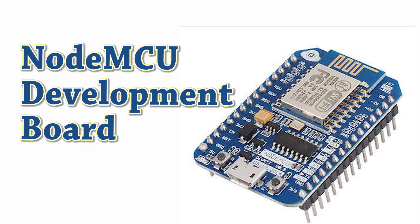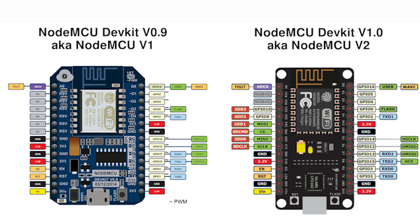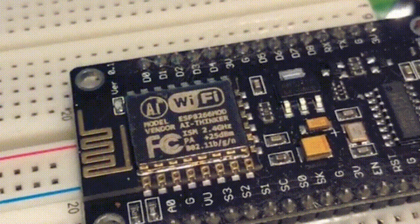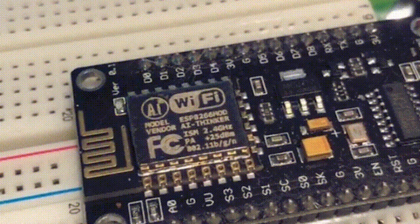In this video, I am going to introduce you to the NodeMCU board and we will study the basic components of this board in detail. We will also have a look at its two versions and see the main differences between them. We will also learn how to program it with Arduino IDE and in the end we will blink the onboard LED of the NodeMCU board. So let's begin.